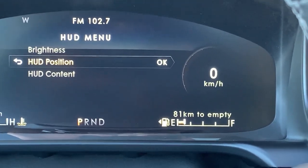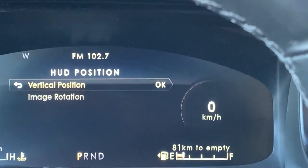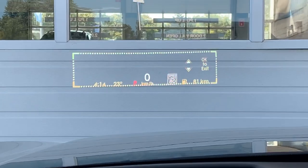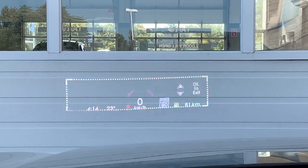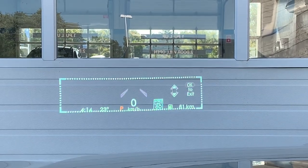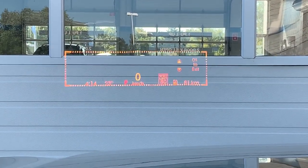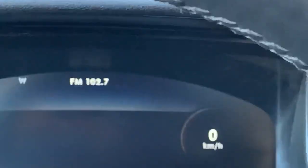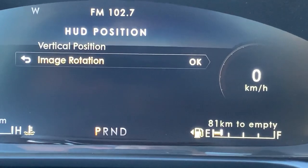Now that I've got the brightness I want, I'll back out of that screen. I can also change the positioning of the heads-up display. If I want, I can change the vertical position — a new box comes up and I can lower it or move it up, whichever you prefer for where you want it to stand. I think that's a really neat option.